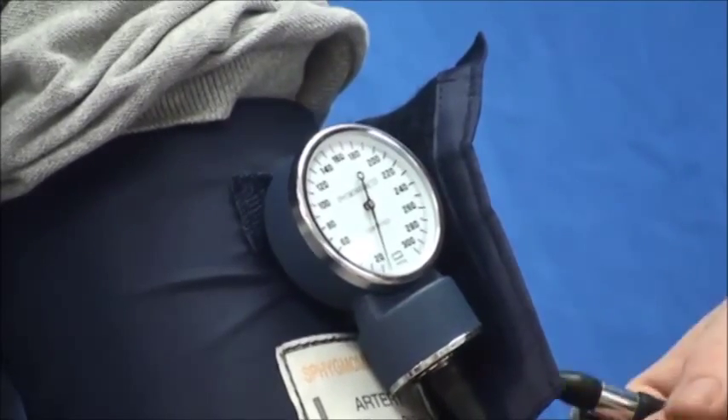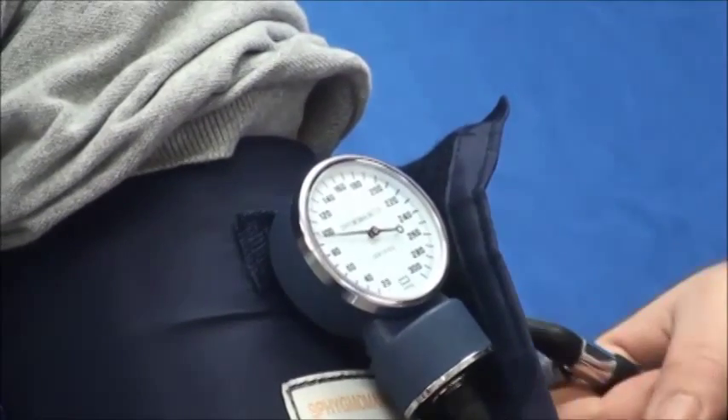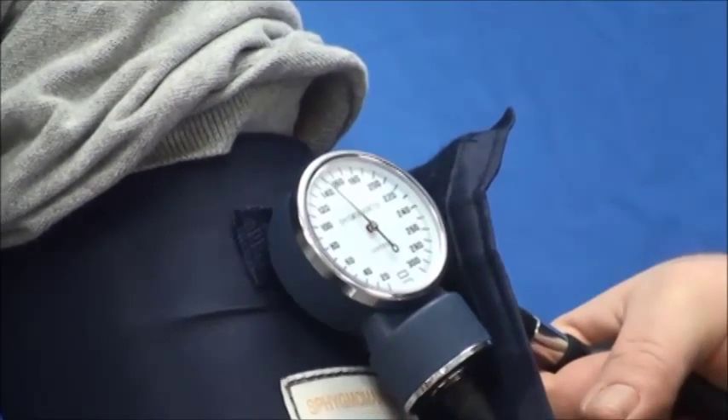So as I inflate, I can hear the pulse. It has gone away. I'm going to add about 20 to 30 more.